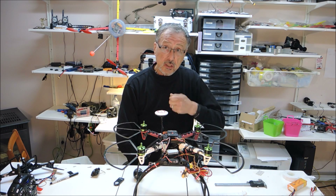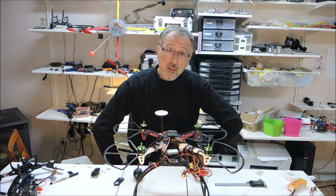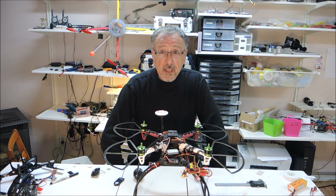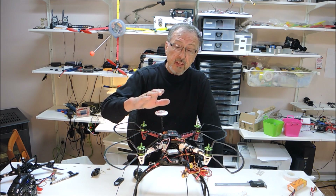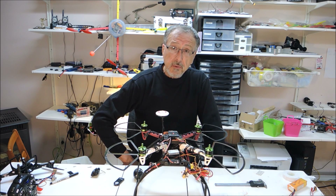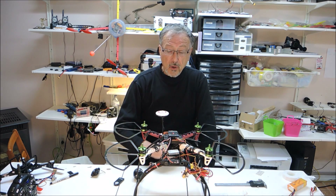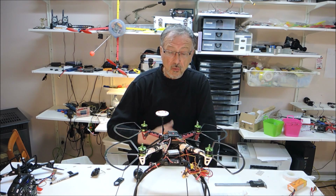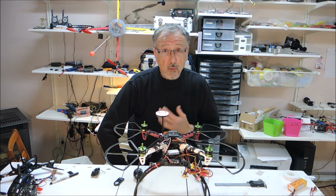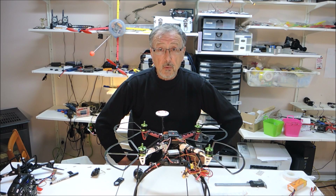I follow the instructions by flicking the switch, so I will show you a video of what I am doing. If anybody out there can tell me what I am doing wrong to get this to actually calibrate the compass, I would appreciate your feedback on that. Let's continue and I will show you what I am doing, and hopefully somebody out there can tell me what I am doing wrong.